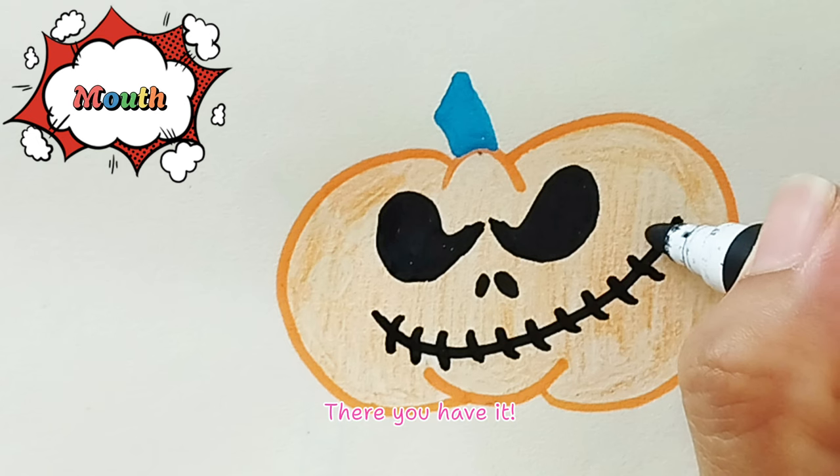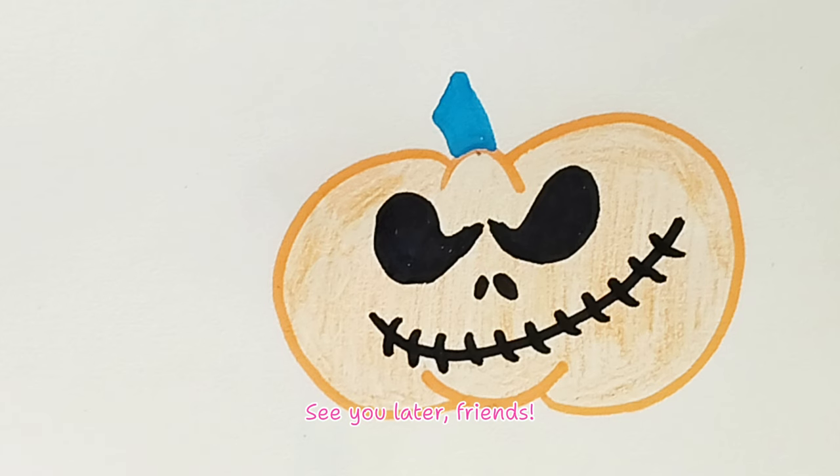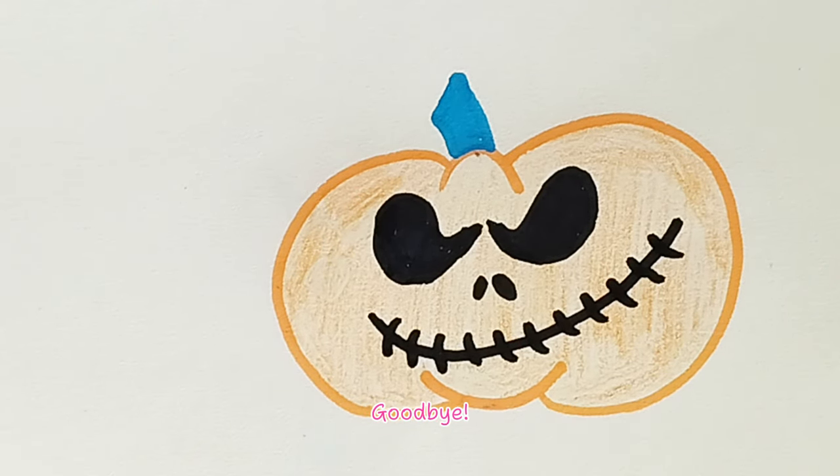There you have it — a fun and easy way to draw a Halloween pumpkin! See you later, friends. Don't forget to subscribe. Thank you, goodbye!